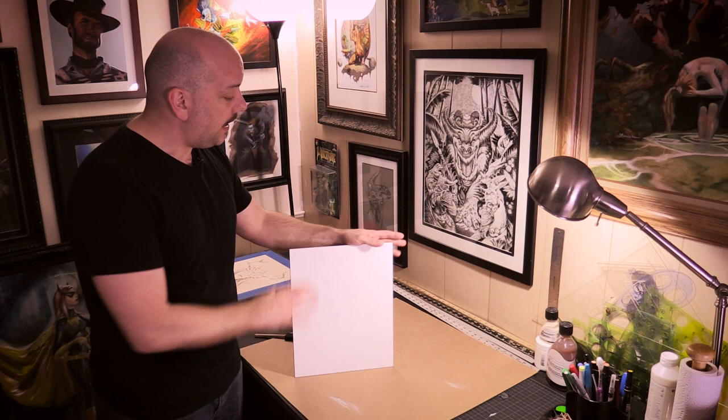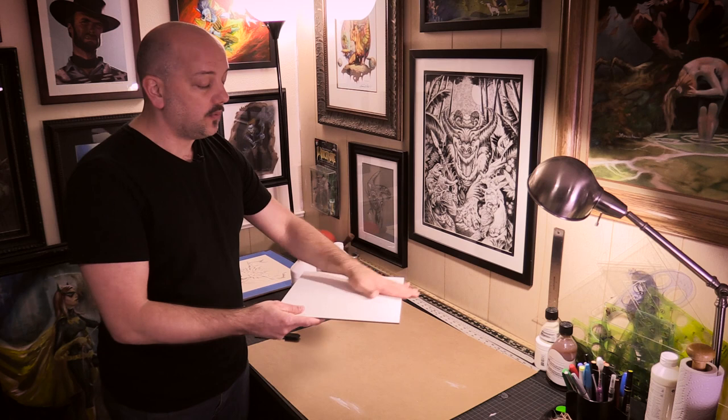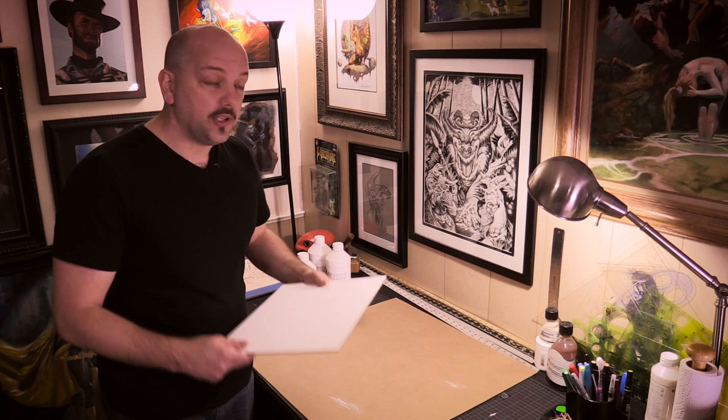I have here a pre-gessoed sheet of masonite, or gesso board. This was pre-gessoed — I bought it from the store like this, and it's really nice because it's a consistent gesso painted surface, but it's a little too smooth for my taste. I want to add some texture so I can see some brush strokes in that gesso.